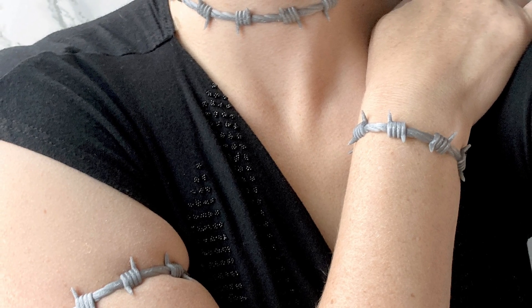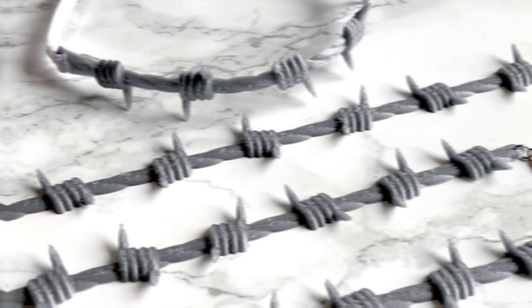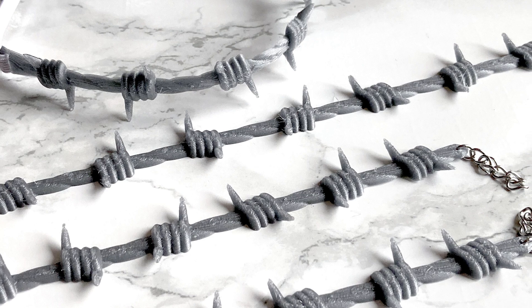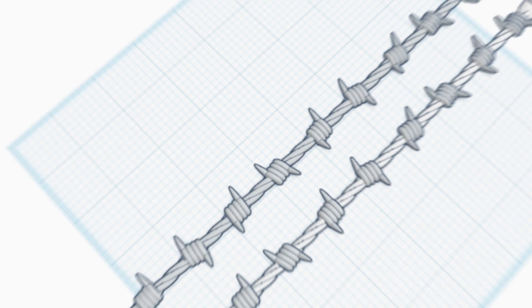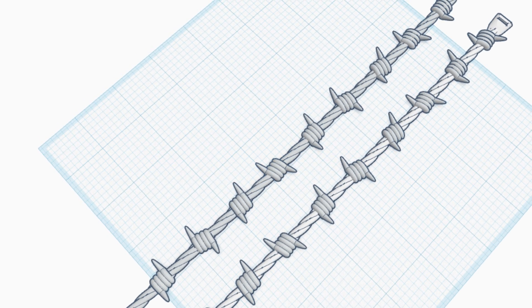Speaking of cute, if you're looking for a quick 3D printed Halloween accessory, check out these barbed wire chokers and bracelets from Penelope Bullnick. She includes the STL files along with the original Tinkercad file, which you can use to modify the design or adjust the length for whatever you need.